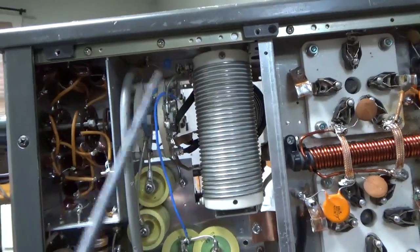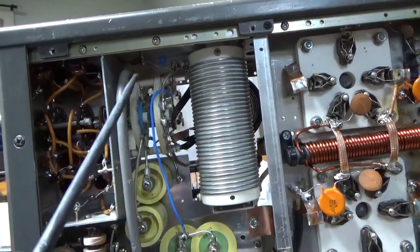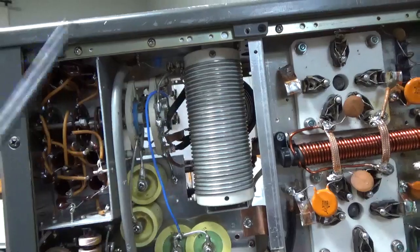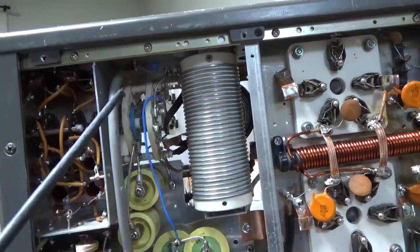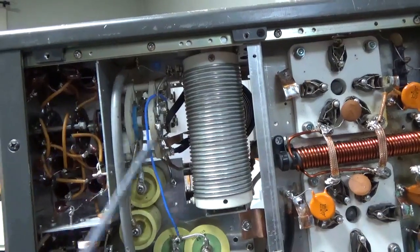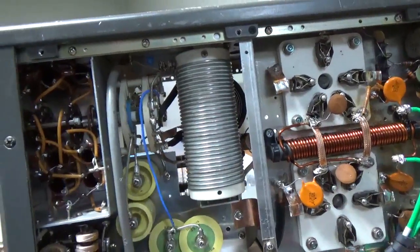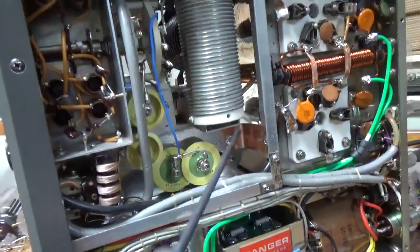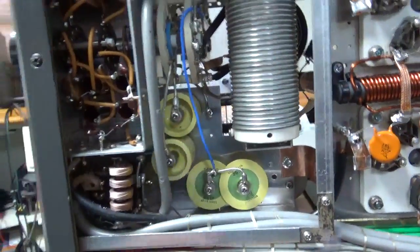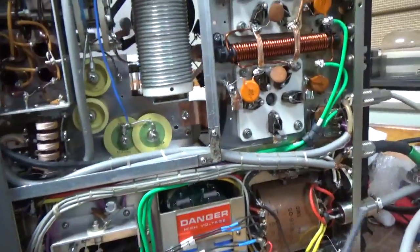He had a piece of wire going from the band switch to the stock piece of wire going to the old air variable capacitor on the load side — poorly soldered together. I removed that and put the proper gauge wire in from the band switch over to the capacitor. Those connections are now soldered really well on the capacitor. Added the strap over here. He had replaced the doorknobs — it's working and tunes up to full output on all bands.